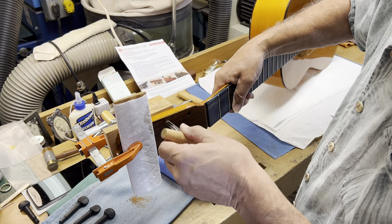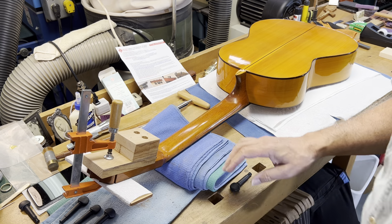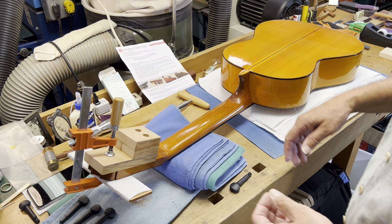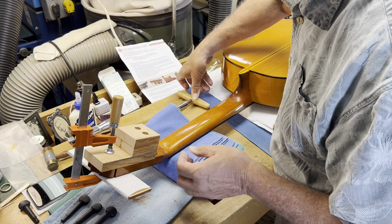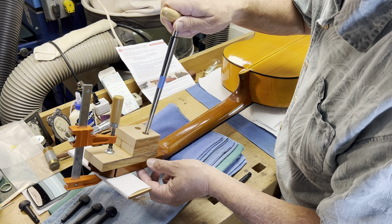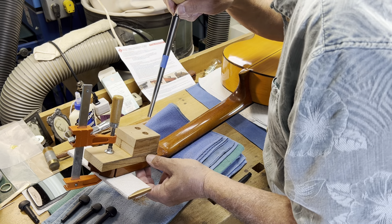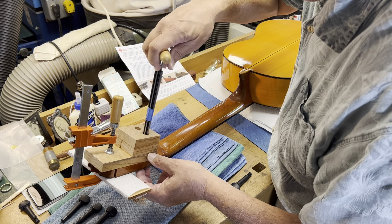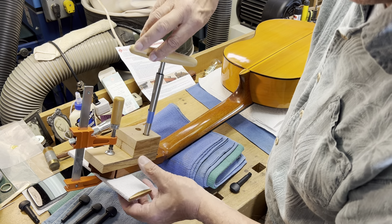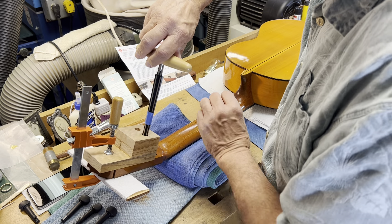I'm just opening up the exit hole a tiny bit — that's enough. So when the big reamer sticks through, the end — which is very sharp — doesn't chip the outer part of the hole as it comes through. That's why I turned it around and did a slight ream from the other side. Now I can feel the tip coming through, about a thirty-second of an inch, so I know the reamer has gone through.